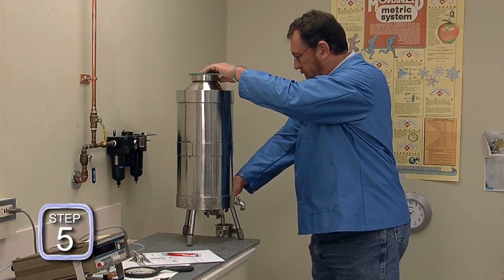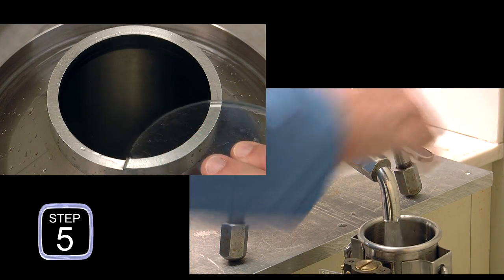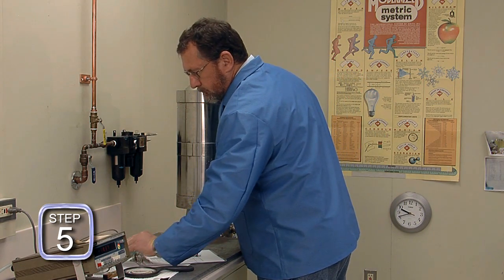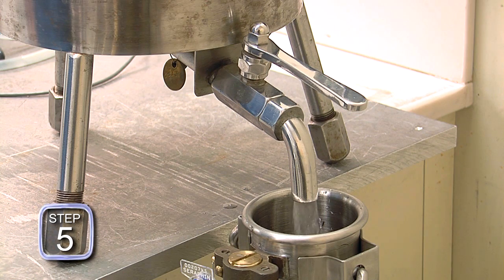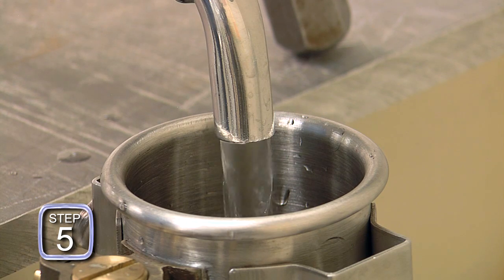Step five: the slicker plate is removed while simultaneously opening the slicker plate standard drain valve. It is vital that the valve be opened at the exact instant or immediately following the back edge of the slicker plate clearing the inner edge of the flange so air can enter the standard. If the valve is opened before the edge of the plate clears the flange, any water on the underside of the slicker plate around the flange may be drawn into the standard, resulting in a measurement error.